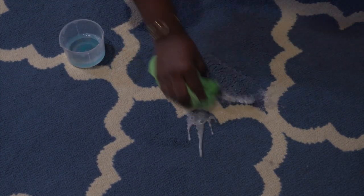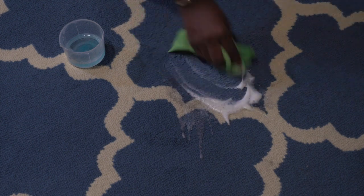I have a little bit of stain on the rug, so I am just going to use some dawn soap with some water to clean it out.